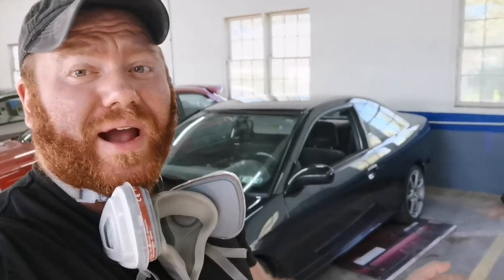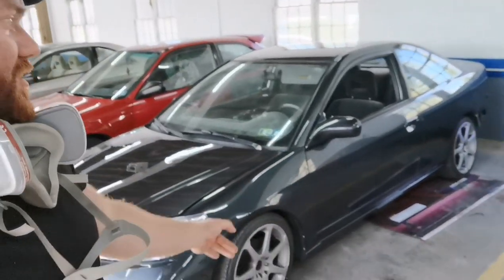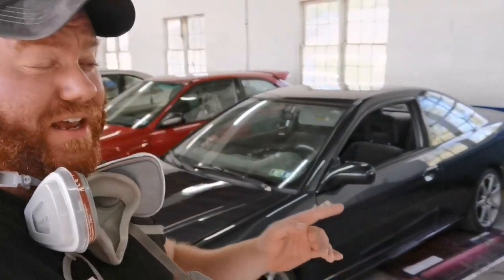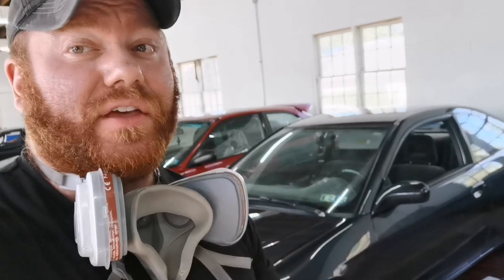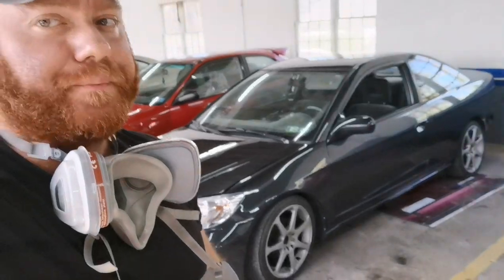I'll have a part two coming where we get the car put back together — finished getting the wheels painted, rear bumper back on, tail lights in. We also got a front lip, so stay tuned for that. If you guys are looking for the best, most affordable auto body products in the world, head on over to www.speudicoat.com — they have everything you need to get your projects done. Like, subscribe — new videos every week.